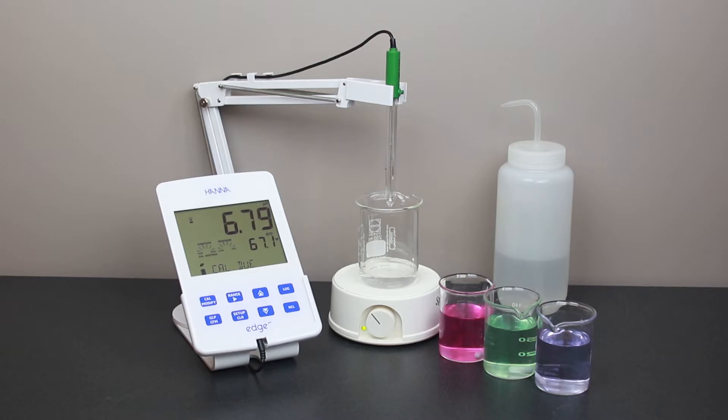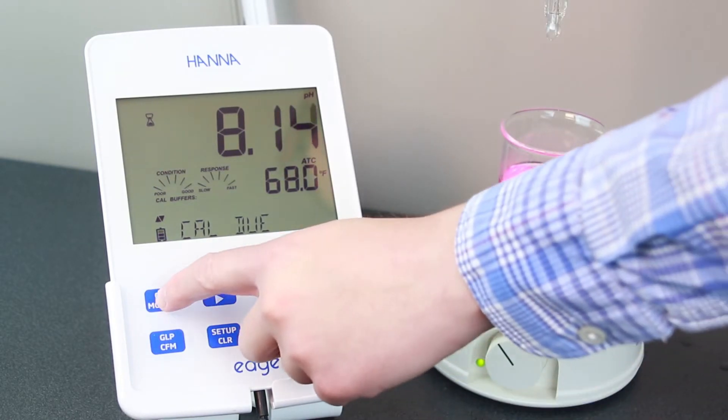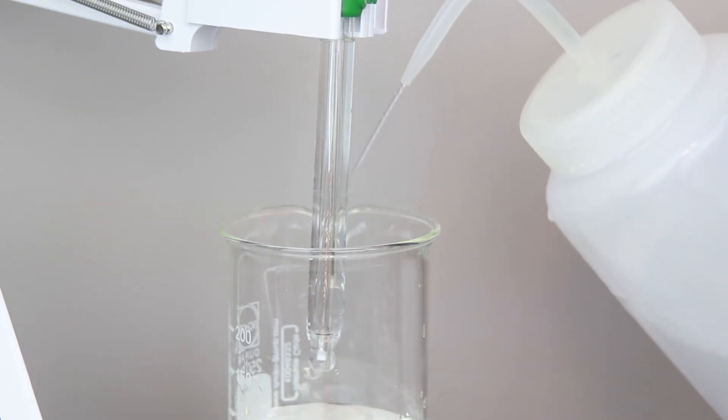To calibrate your meter, first fill your beakers with your calibration buffer solutions. Now with the meter turned on, press the Cal Modify button to enter calibration mode. By default, the meter asks for pH 7.01 buffer first. Use the arrow keys to move the first calibration point to pH 4.01. Before placing the electrode into the first buffer, rinse it with deionized water.